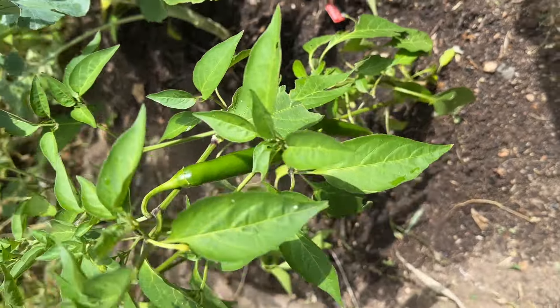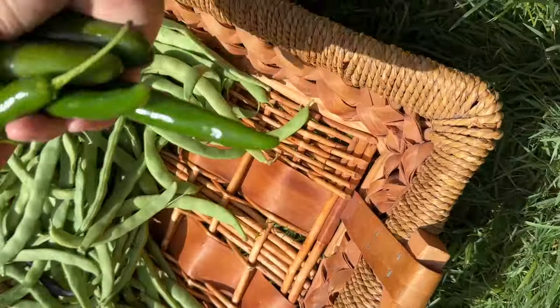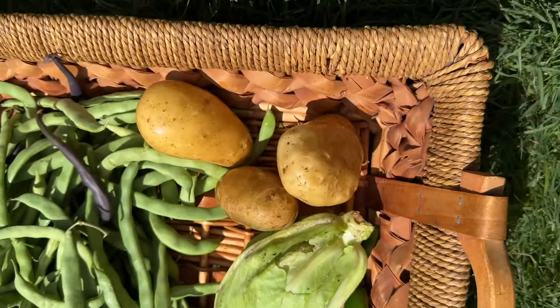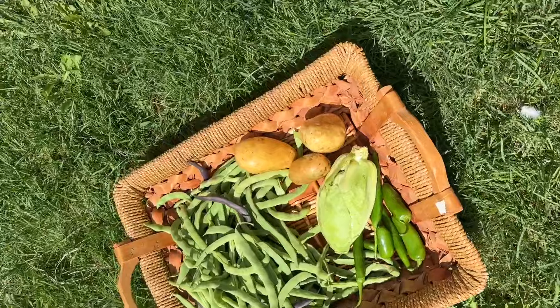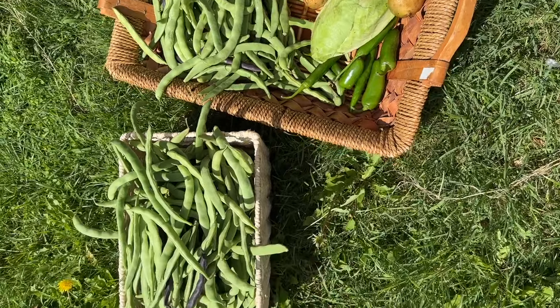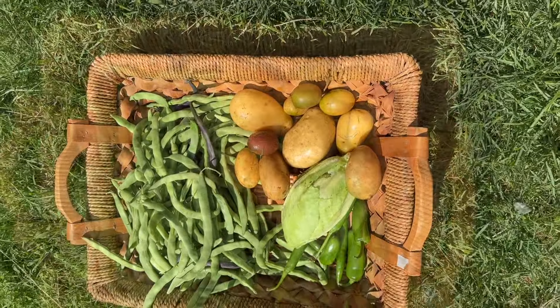I am very happy to cook it. I am going to put it in the pan. I will put it in the potatoes. Please like this video and subscribe to this channel.